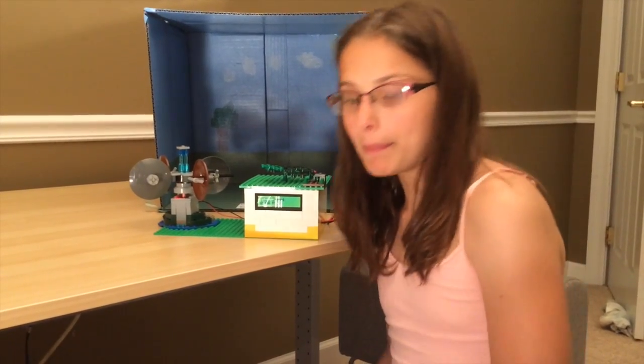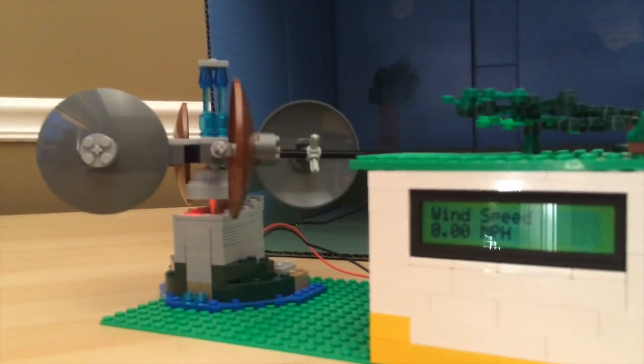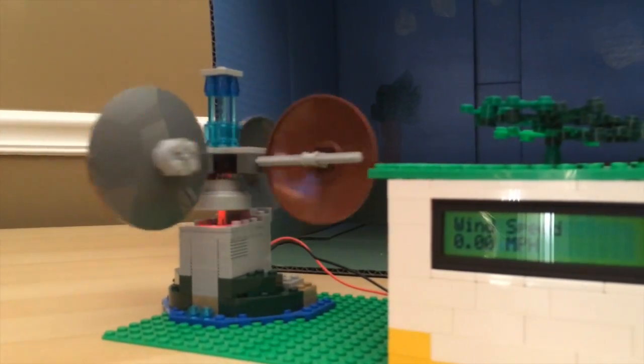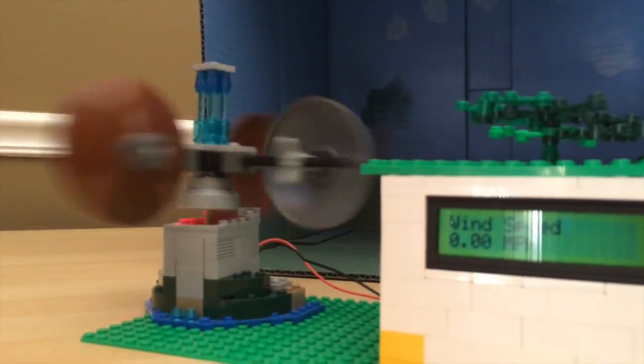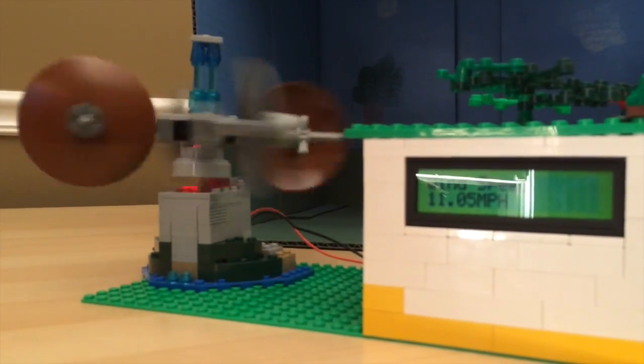You ready to give it a whirl? Yep. Let's switch positions. Alright, let's see. Let's go slow, let's see how fast we can go slow. Pretty cool — 11 miles an hour.